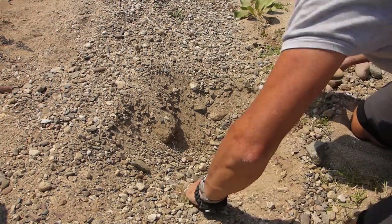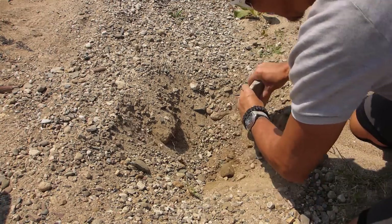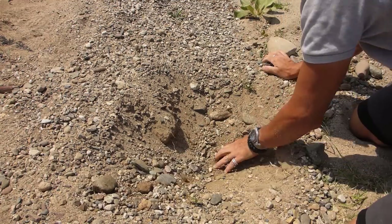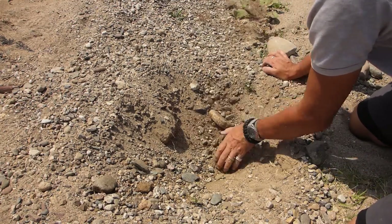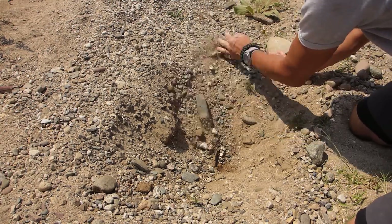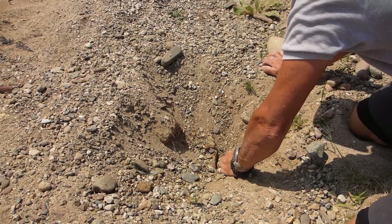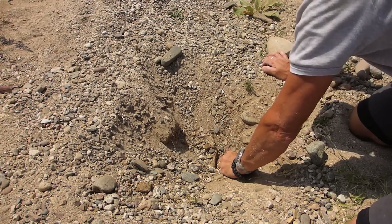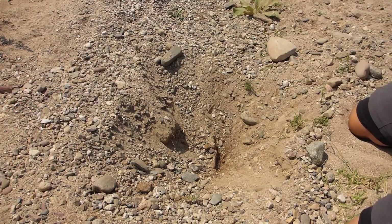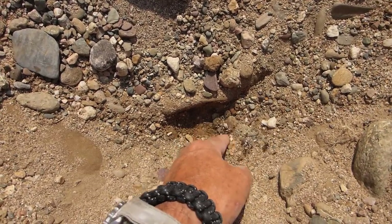That's a problem when you're digging in a riverbed — you can come across huge rocks which will thwart your attempts to get down deep. We've got definitely damp sand here now. The question is, can that lead to water? Let's have a closer look. There's a bit of dampness in there, but we're a long way from the water. Let's keep going.